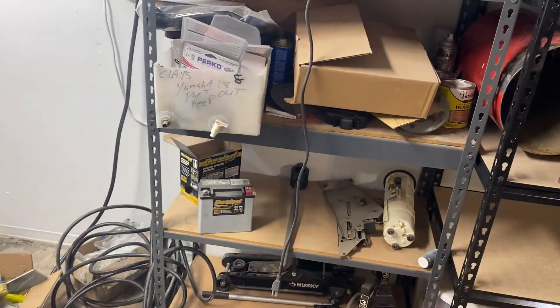Alright everyone, welcome back. Figured I'm way overdue for giving you guys an update on the boat project, so here we go. I'm gonna show you guys some of the stuff that I've collected for this project and kind of walk you through what I'm thinking. Sorry about the delay in these videos — my garage has been a mess and I've been a busy man.